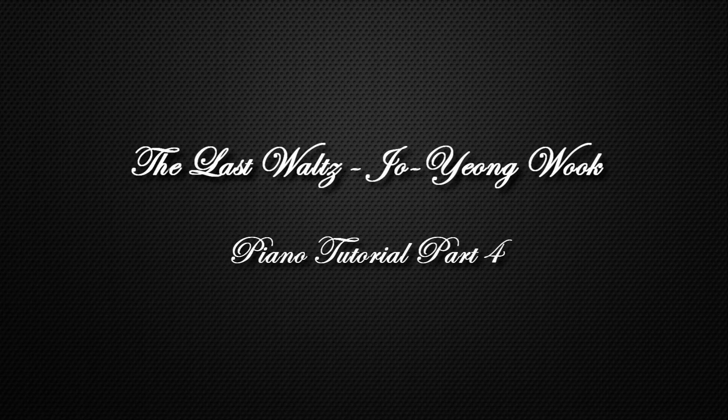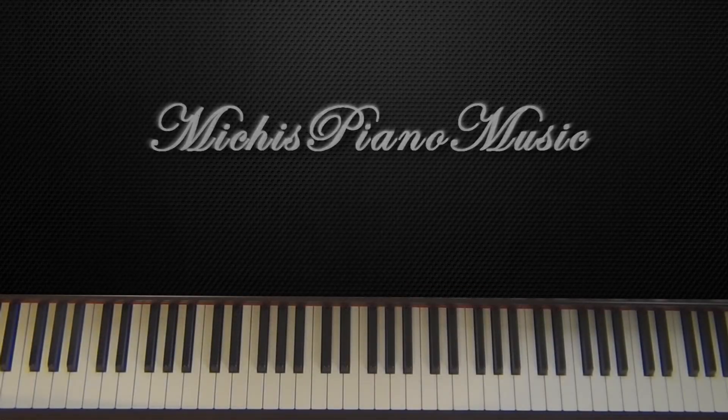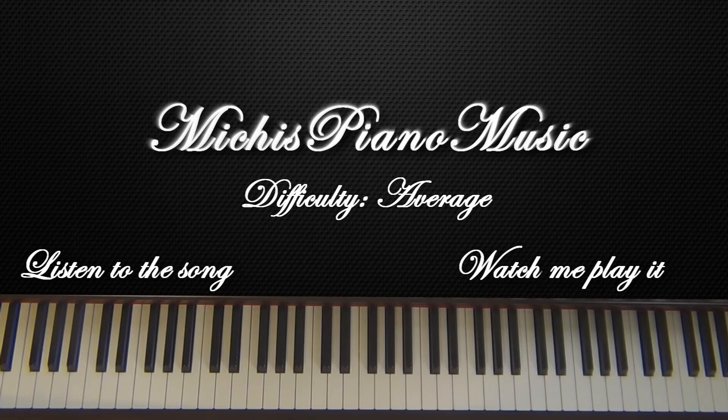Hey guys, welcome to my tutorial for The Last Waltz Part 4 from the movie. I still don't know how to pronounce the name of the guy who made the song, but anyway, in this part I'm gonna show you how to play the right hand of this part.